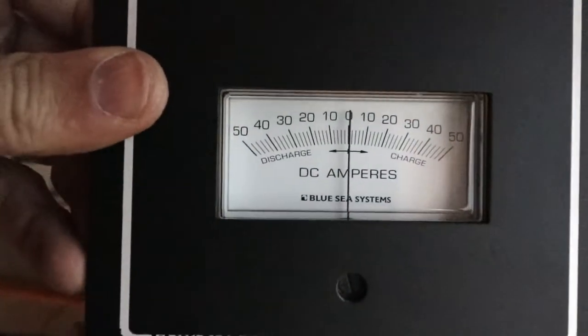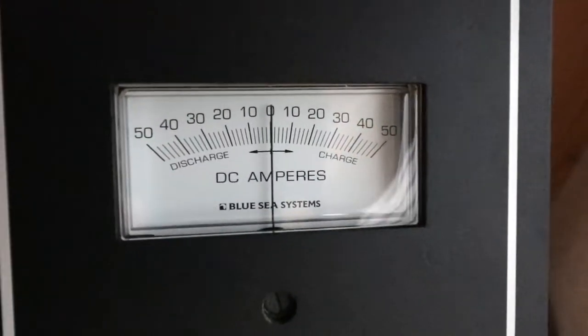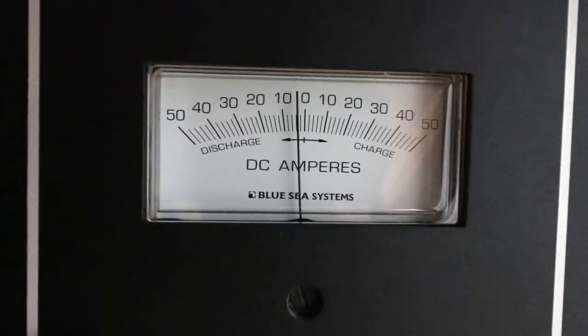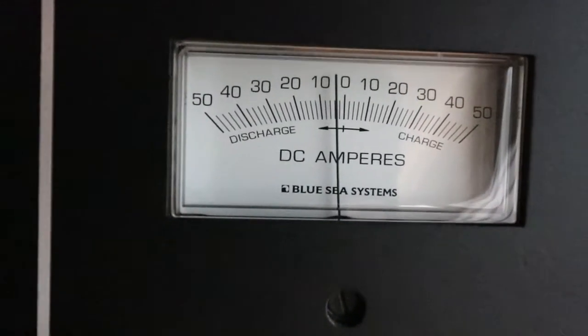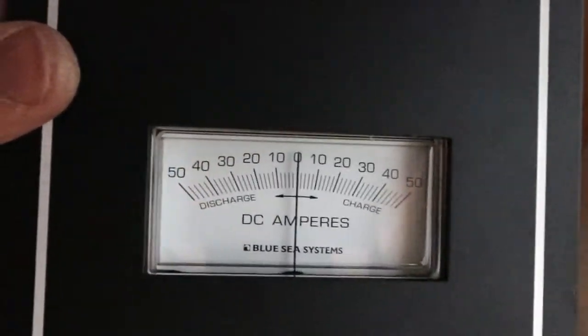Yeah, so you can see it work. I'm just going to turn on my water pump and you can kind of watch the needle move. That's like around four amps or so. I don't want to run that too long because I don't have any water in there — kill my pump.